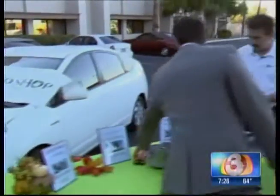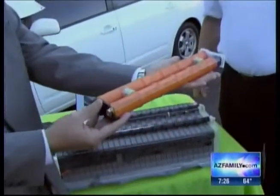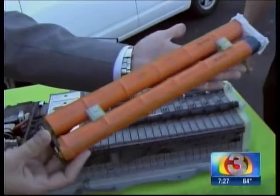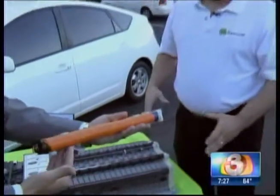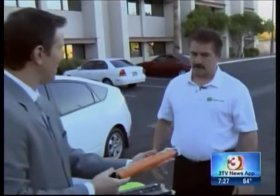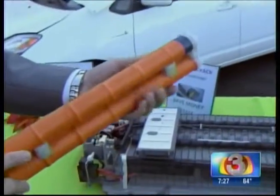Talk about that battery real quick. This is a different kind of hybrid battery — this one is out of a Honda. It looks different but does it work the same way? Yes. If it goes bad, do you just replace maybe one of these? Yes, that's exactly what we do. We replace the sticks that are weak and replace them with good sticks, charge them up, and they're good to go.